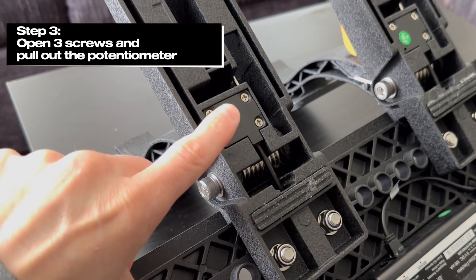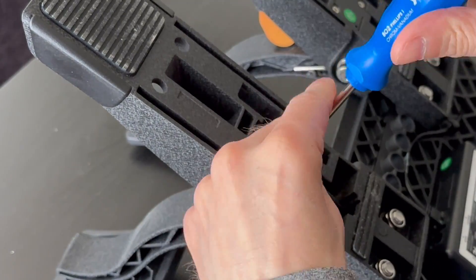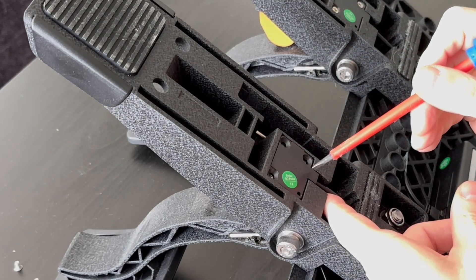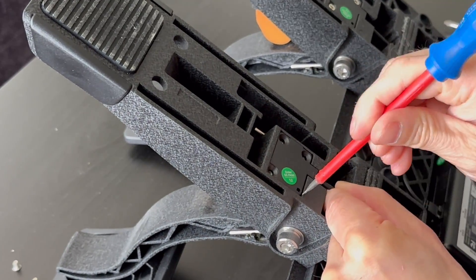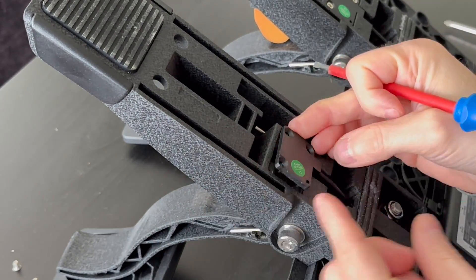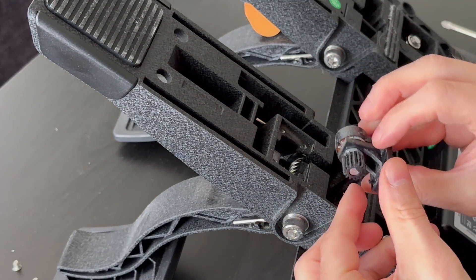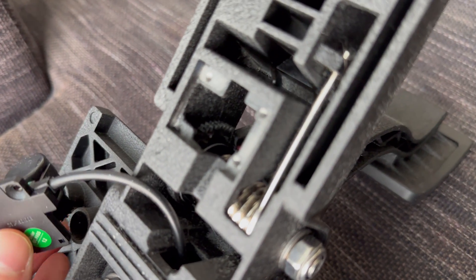Step 3: Open the 3 screws and pull out the potentiometer. The next step is to open these three screws, and then carefully take this part out. Use a small screwdriver to help, but don't use it on the small part as it might crack. This is the potentiometer that tells the controller how much you press the pedal. Its counterpart can be seen here as well.